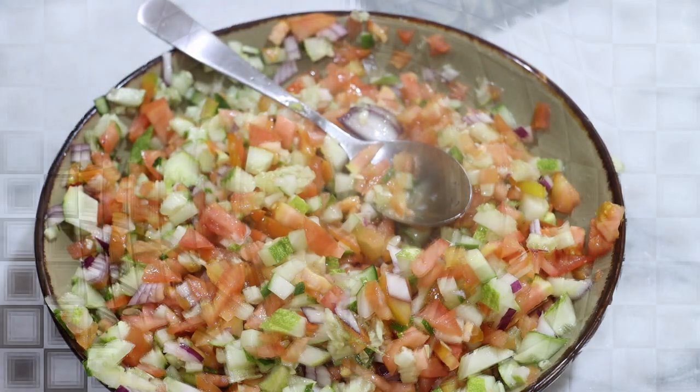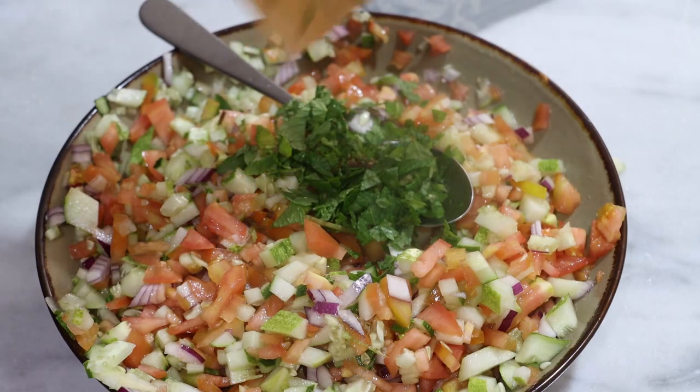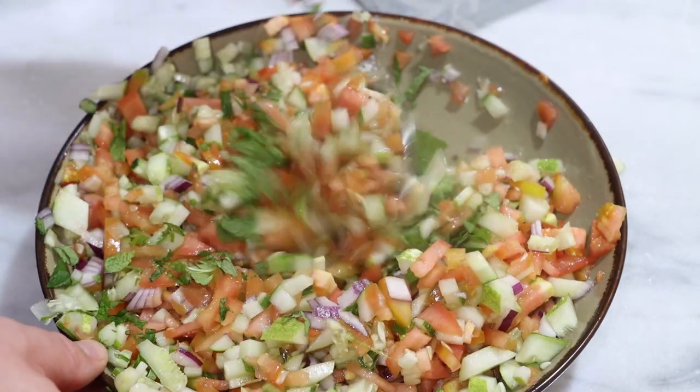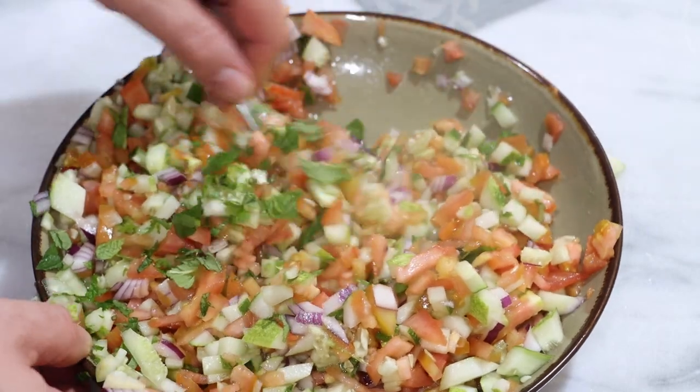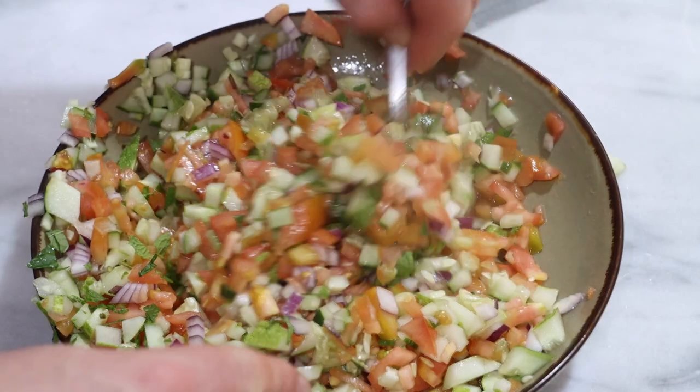Back with the mint — sprinkling the mint over the top. Now we will stir this up one more time. We will let this sit for about 10 to 15 minutes, then we'll be back for the taste test.